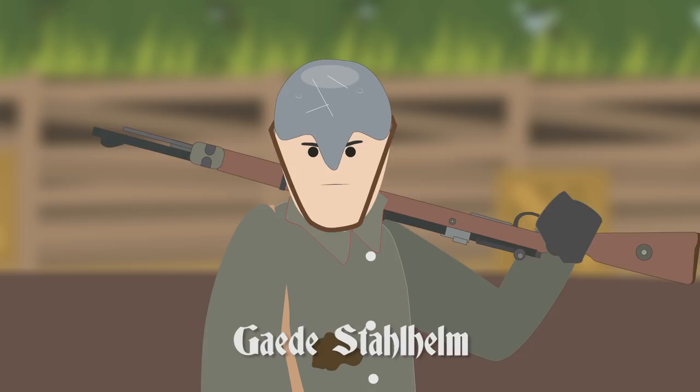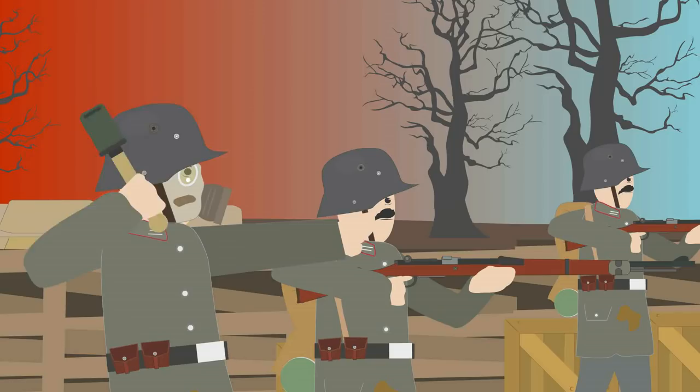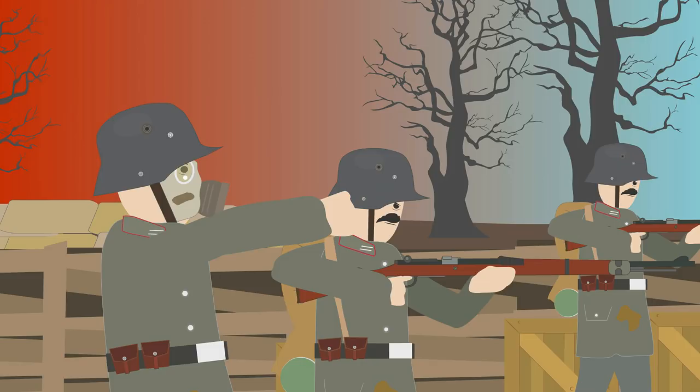When it was finally ready, the M1916 Stahlhelm was first introduced in small numbers at Verdun in early 1916, and its effectiveness on the battlefield led to mass production. It had a distinctive coal scuttle design, inspired by helmet designs from centuries ago, and its shape protected the head and neck.